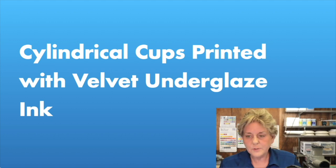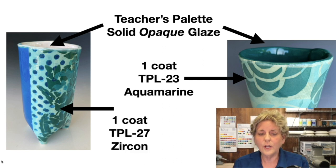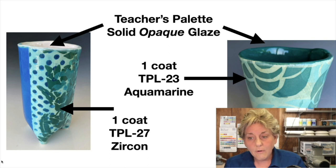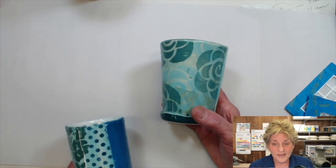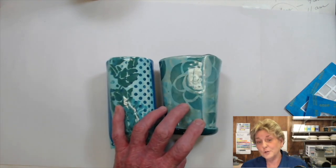Last but not least, our cylinder cups. On the inside, I put Teacher's Palette — opaque, can't see through — three coats, because I wanted to cover. White is really good for functional pieces. The other cup I matched the color, also three coats. On the exterior, I put one coat of Teacher's Palette Light. The one on the left is the transfer print cup built around a pool noodle, and the one on the right used a McDonald's cup as a template. I hope that helps you figure out how you are going to glaze in your studio or classroom.